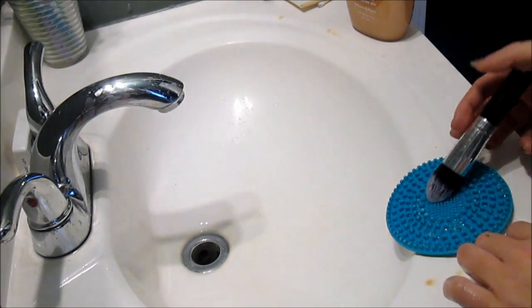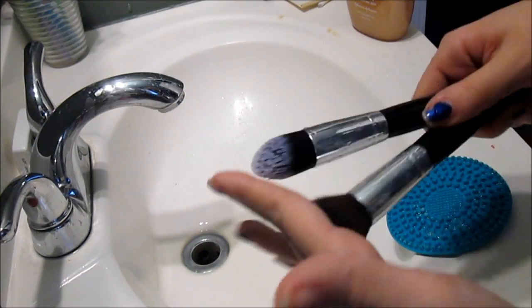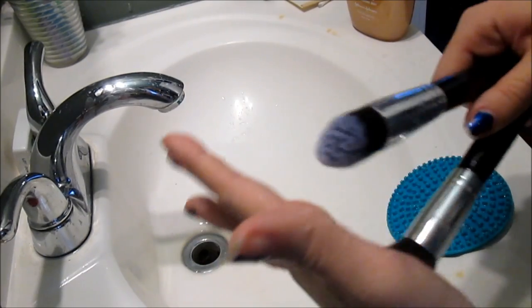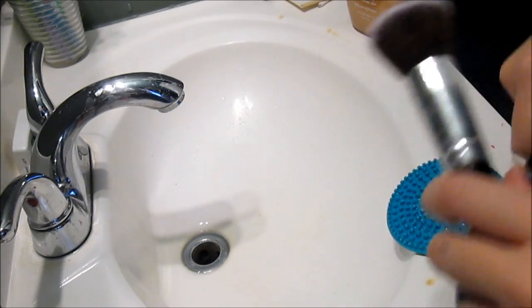So I hope you guys liked that video on how I clean my brushes. I just like to let them sit out and dry, either wipe them off with a towel or let them air dry, because you can't really do too much about brushes.